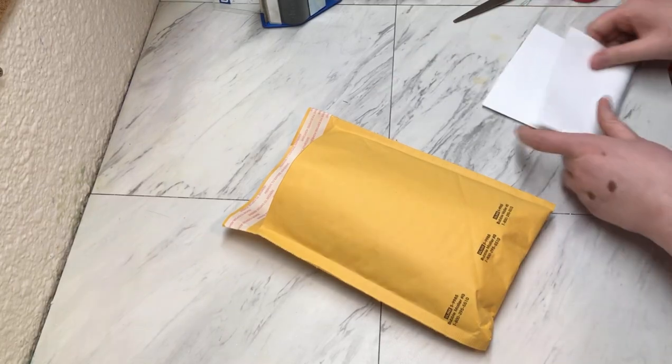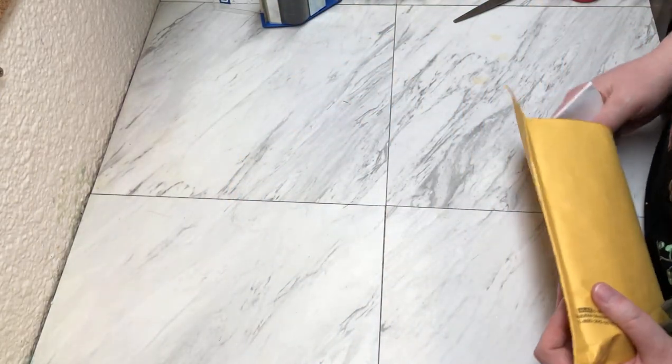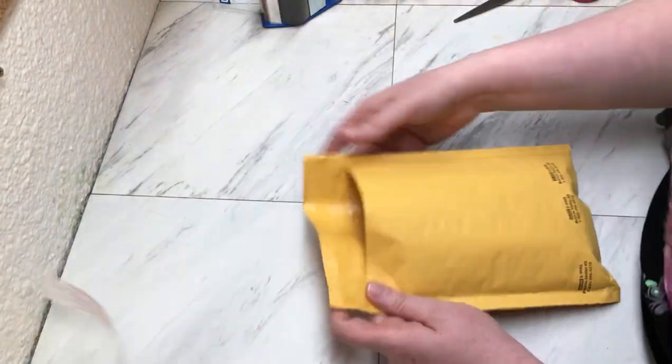That is my final order for the weekend. We had nine orders. I hope everyone has a great rest of your day, and we'll see you back soon. Bye, guys!